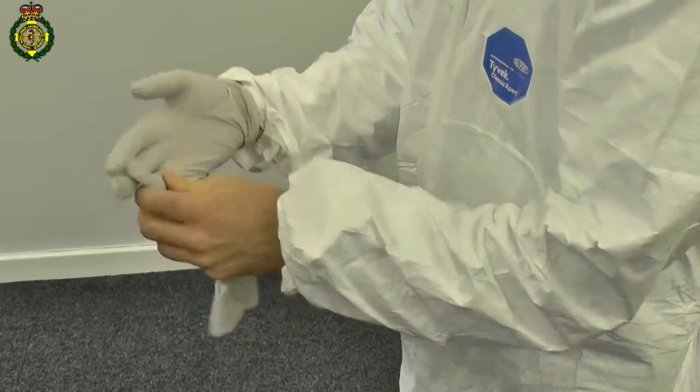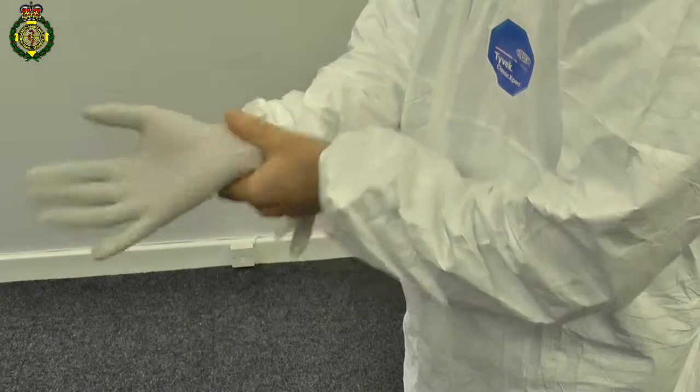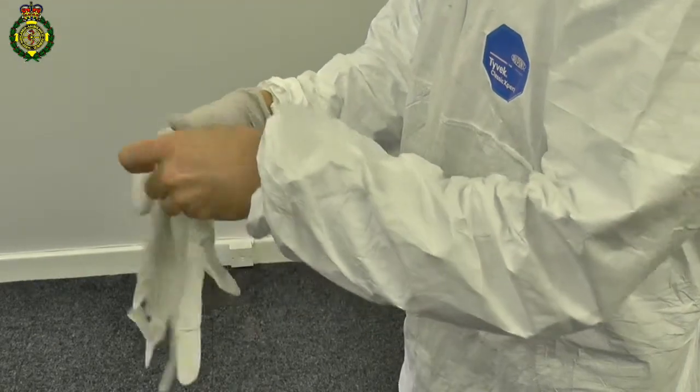Wearing two pairs of gloves is advised. This way the top pair of gloves can be changed on a regular basis to reduce the contamination spread.